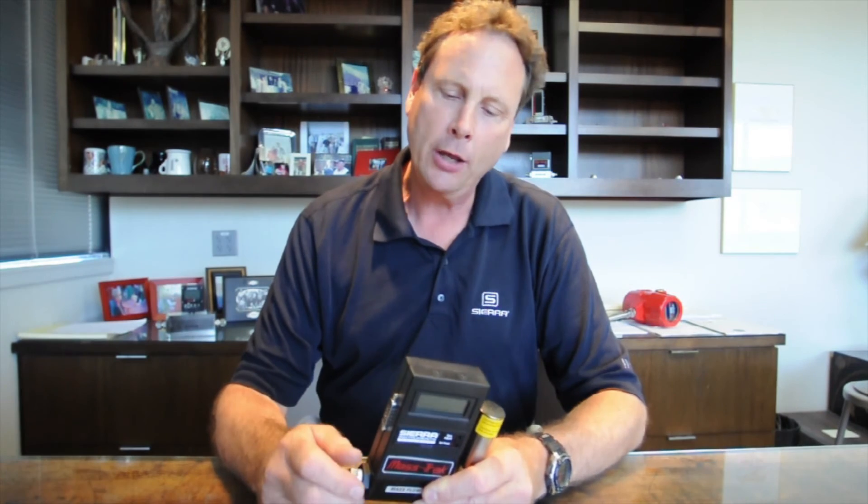Thanks for watching today about our model 810 mass flow controller. If you have any further questions, we do pride ourselves in our technical support. You can contact us through our website at sierrainstruments.com or call us on our tech line at the factory at 800-866-0200 and we'll help you out if we can. Thanks for using our equipment.